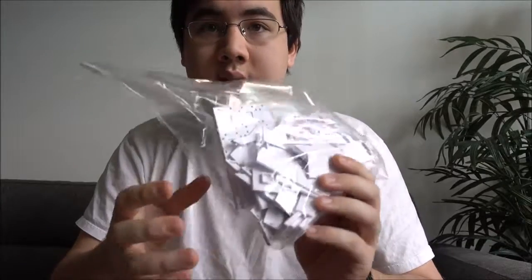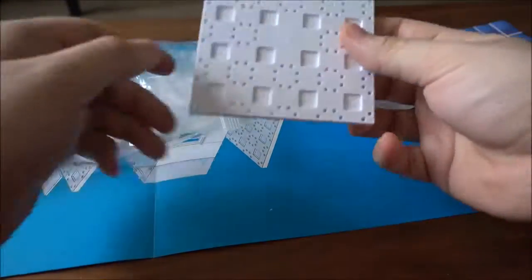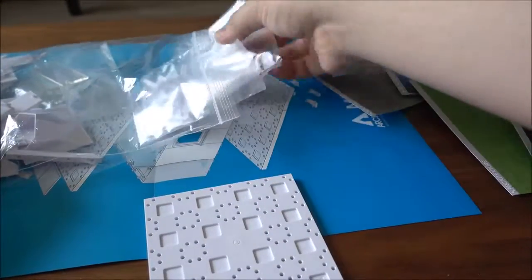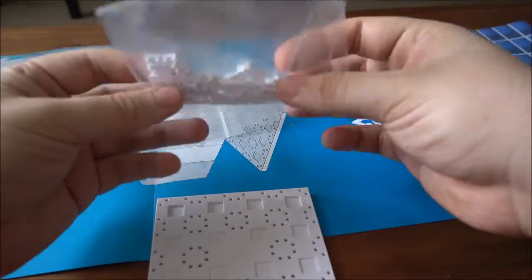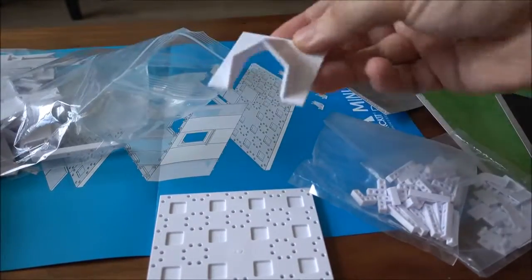We also see all the components and pieces coming in a plastic bag. Taking a look at everything spread out, the component bag includes a lot of really high-quality pieces — I believe injection-molded plastic. Here we have our floor plate, our connectors, wall connectors, and joints.